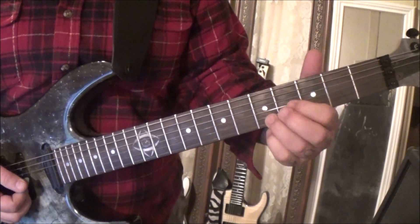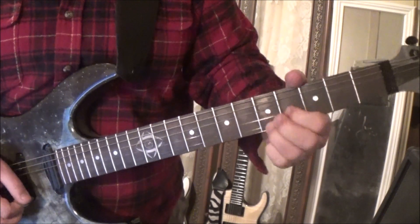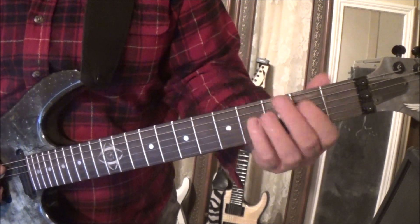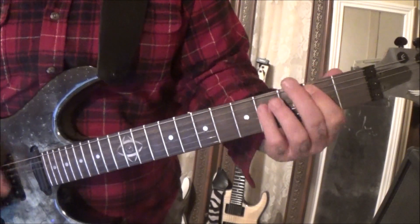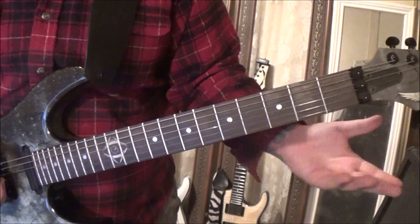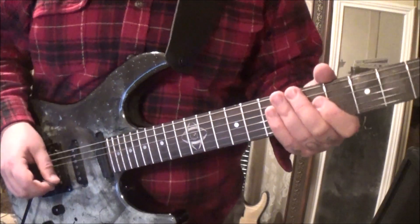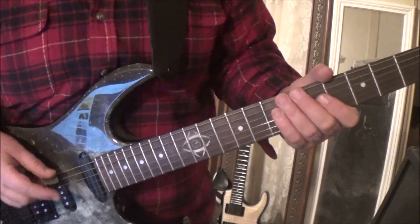So vibrato, and then open 2 2 to 2 4 4 — that's A, D, and G — with the slide off. You'll see the double dots, which means repeat.